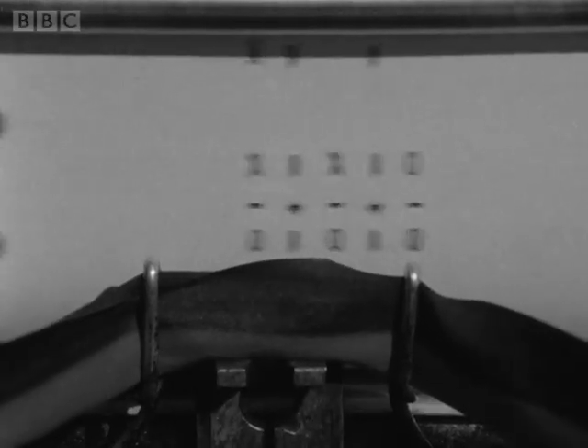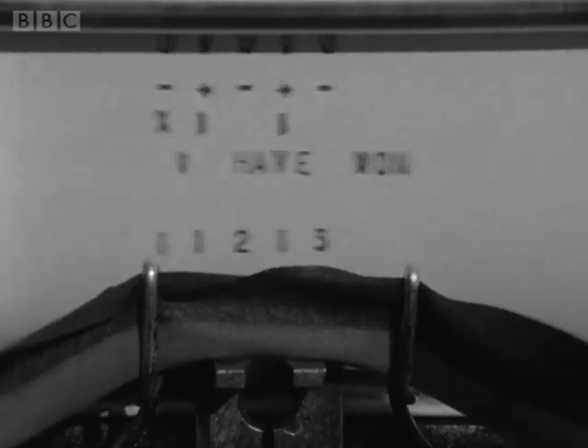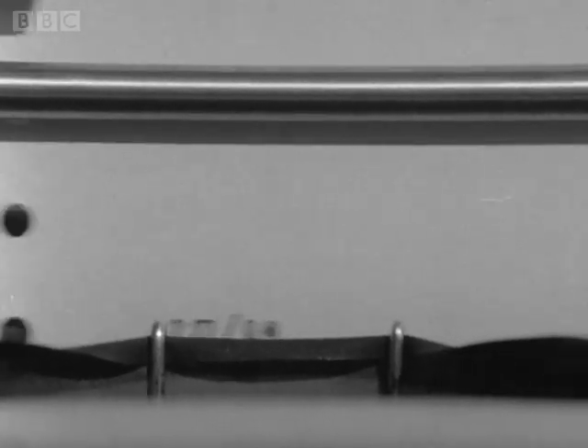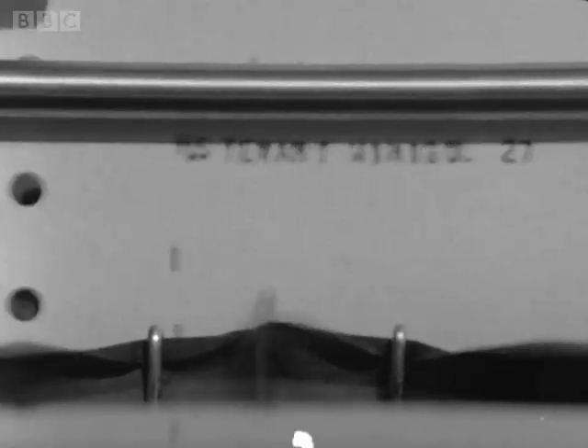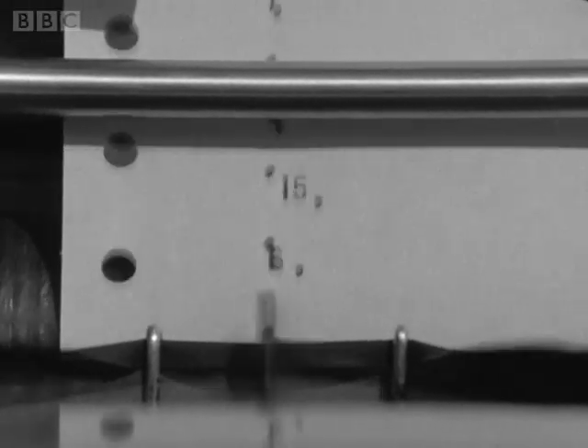Nellie was built before the more sophisticated modern computer languages were devised, so one of the boys has written a language simple enough for Nellie to cope with. I devised Mini-Gold so that first years and second years, who found it difficult to learn machine code programming, could program things much more easily. Already second formers are using this language to write programs to solve mathematical problems set for them in class — problems they would have taken much longer to do without the computer.